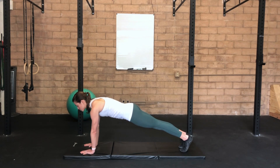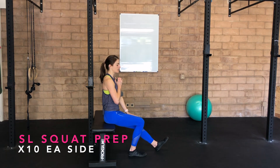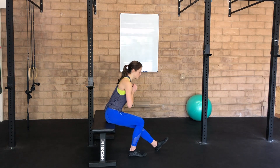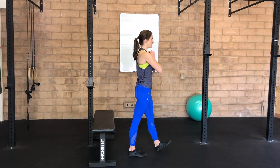Single leg version — take one leg and extend it out long. This leg helps with balance; the working leg is the bent leg. Inhale here, exhale, hip hinge forward, drive through your right heel as you exhale to stand tall.